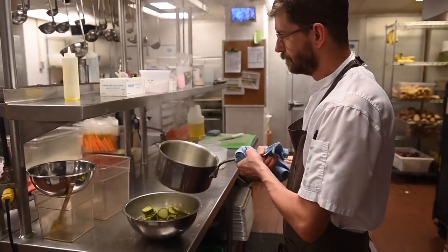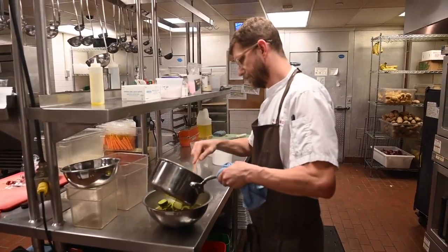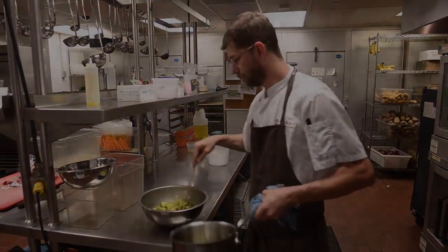We have a good repertoire and we just like to keep the rotation going. So maybe if you come back again, you won't see the same thing.